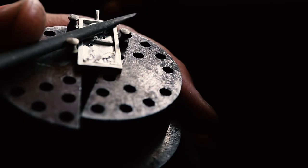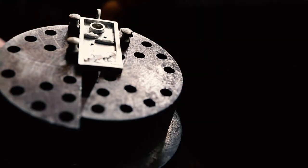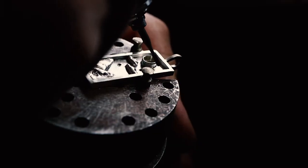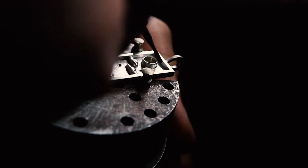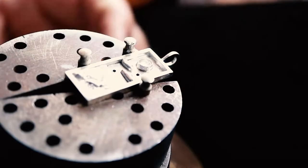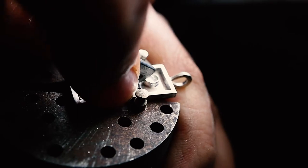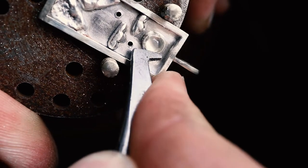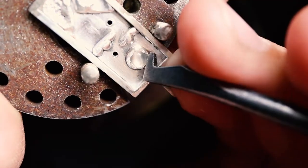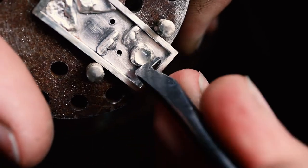I turn my attention now to the stone setting. I'm filing the top down to get the height for the stone just correct, and then I also use a burr to chamfer the top edge and give it a little bit of an angle, lightening that bulkiness off the top edge. Here I am coming in with a tool and just pressing north, south, west and east, pushing that metal over the lovely moonstone cabochon and closing any gaps around the edge.